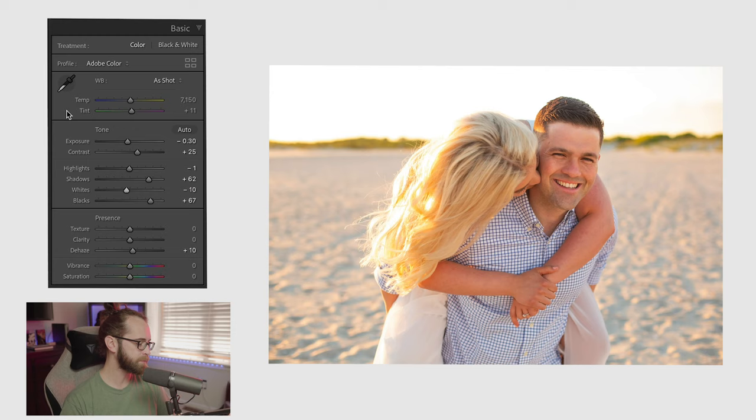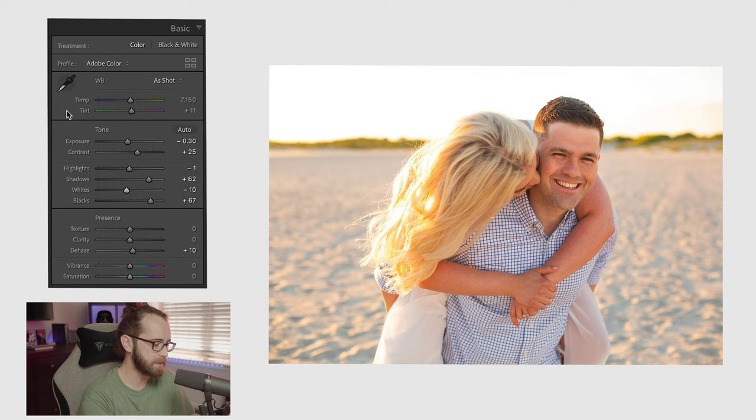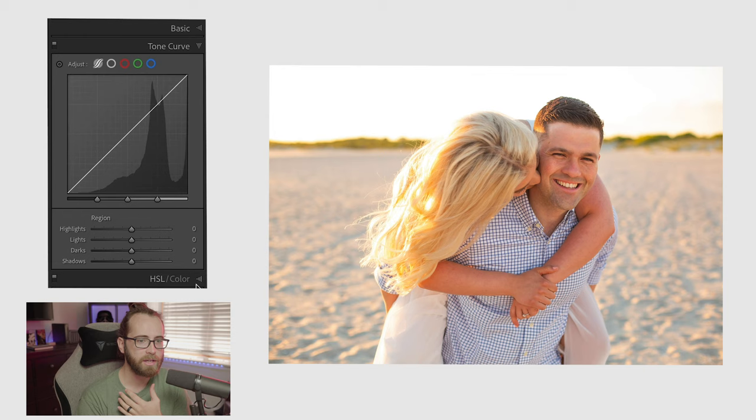I'm going to show you how you can get your photos to really pop using one simple tool, and that tool is the tone curve. If you guys are ignoring the tone curve, you cannot ignore it — it is a powerful, powerful tool.